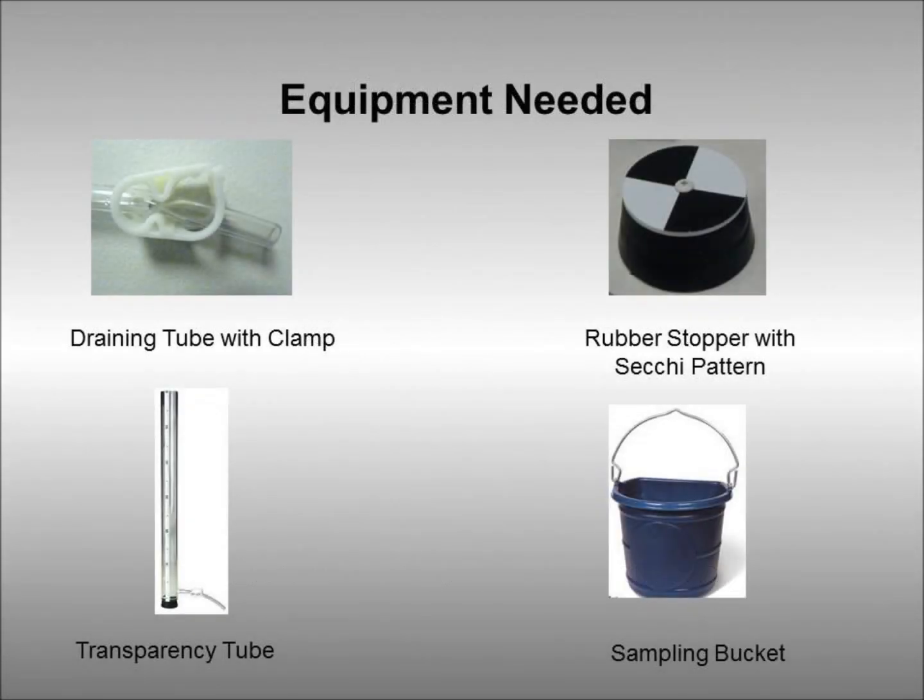The equipment used in this video to measure water clarity are a transparency tube, a drain tube with clamp, a rubber stopper with Secchi pattern, and a sampling bucket.